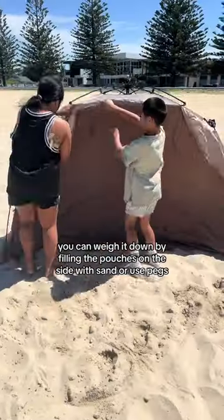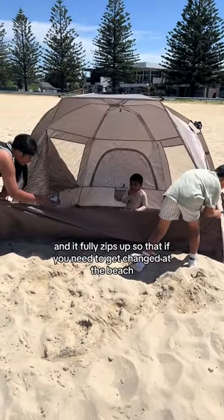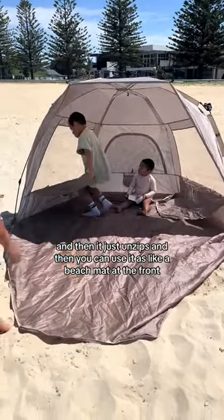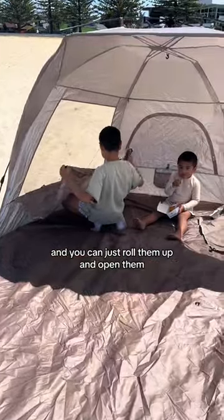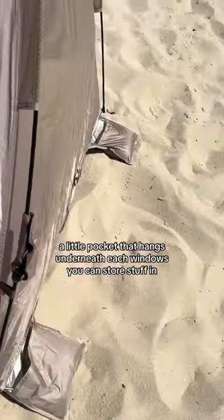You can weigh it down by filling the pouches on the side with sand, or use pegs. It fully zips up so that if you need to get changed at the beach you can have privacy, and then it unzips and you can use it as a beach mat at the front. It has three windows — two on the side and one at the back — and you can roll them up and open them. Each window has a little pocket that hangs underneath so you can store stuff in.